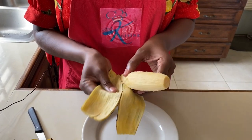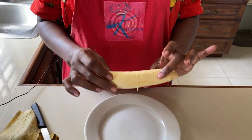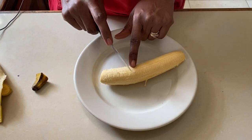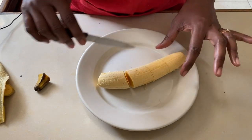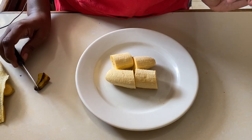Once we've removed the skin from the plantain, now we're going to cut it. We're not going to make it too thin, so we're going to cut this one into just four pieces. So now we have our four pieces of plantain.